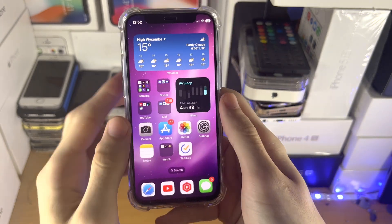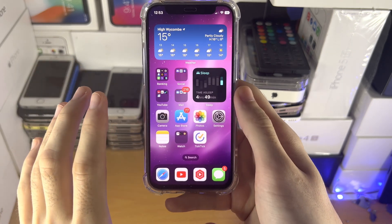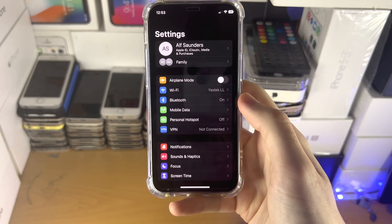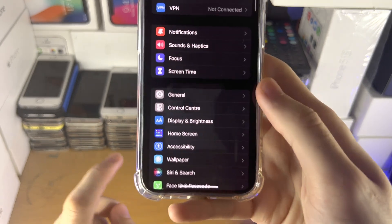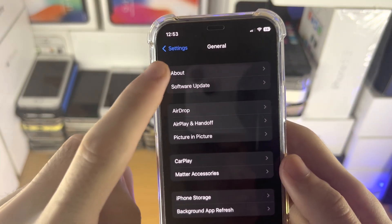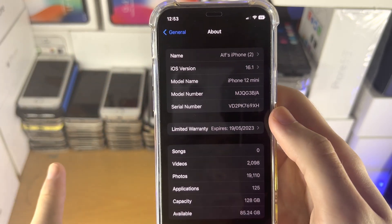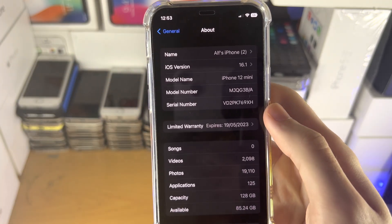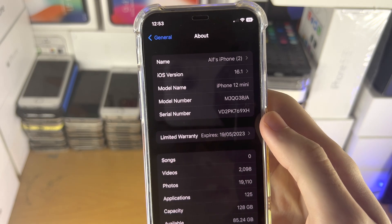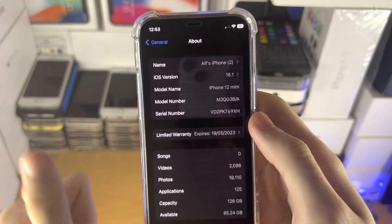On the old iPhone, we need to set things up so we can transfer the eSIM to the new one. Open the Settings app, find General, then tap About. If your software version is iOS 15 or older, you must upgrade to iOS 16 — otherwise you cannot transfer the eSIM. If your iOS version is 16 or newer, you're good to go.